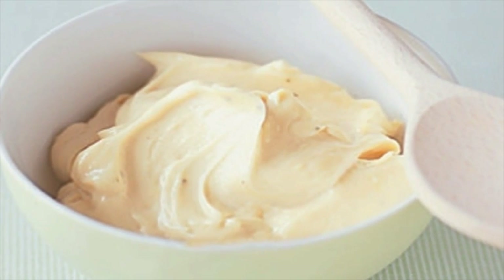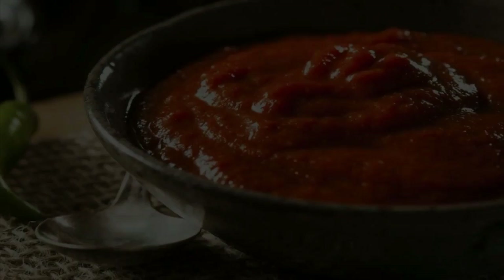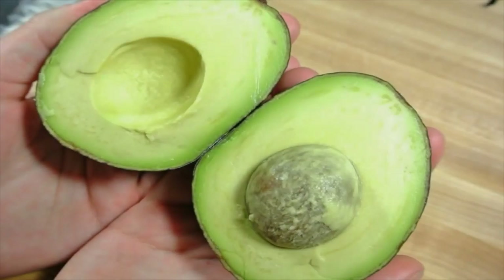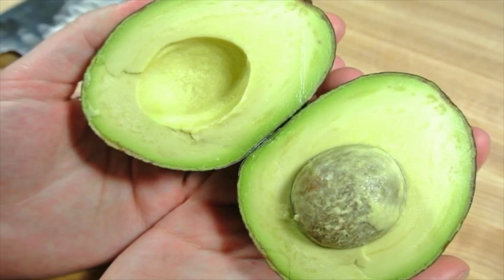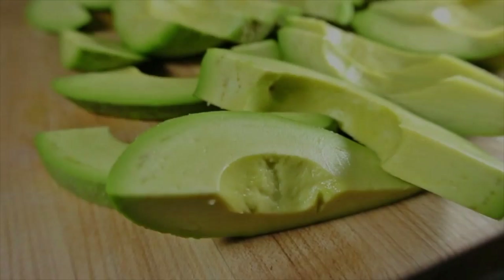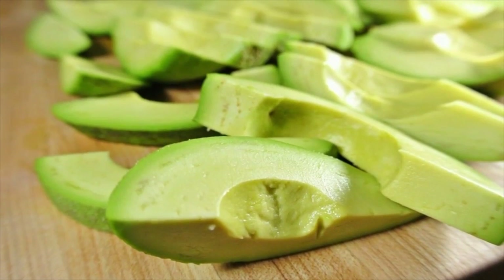Spicy mayo ingredients: one, two tablespoons homemade mayonnaise; two, one teaspoon sriracha. Instructions: one, break an egg into a bowl and beat it. In another bowl, mix your almond meal with some salt and cayenne pepper.